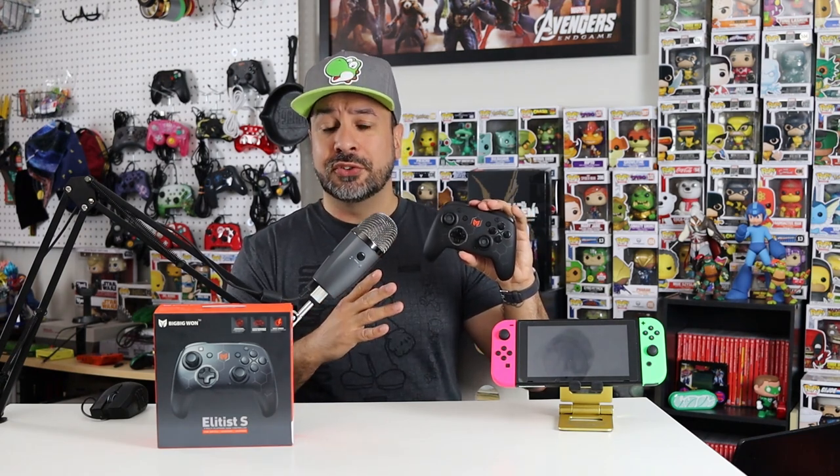Normally with off-brand controllers you're generally always trading quality or functionality versus buying a standard pro controller to save money. But with the Elitist S, for the first time, unless you're really into NFC technology — which is basically the only thing the controller doesn't have that the pro controller does — there are actually no trade-offs. On top of that, it has functionalities the pro controller does not have that a lot of players are looking for.